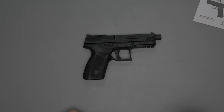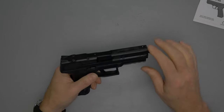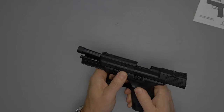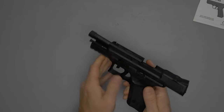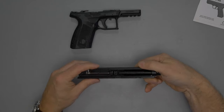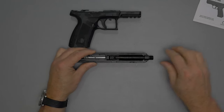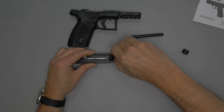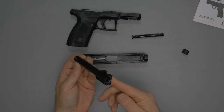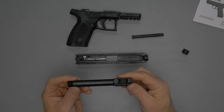Let me do a quick field strip so you can see the craftsmanship inside. The takedown is similar to a Smith & Wesson: lock the slide back, use the takedown lever, slowly release the slide lock, pull the trigger, and the slide comes right off. Remove the thread protector, then the recoil spring and rod, then the barrel. The barrel craftsmanship is very nice.